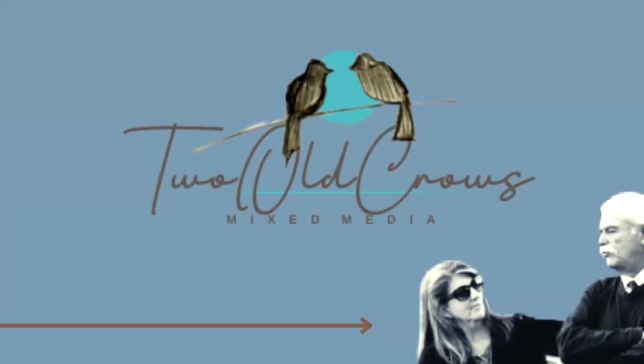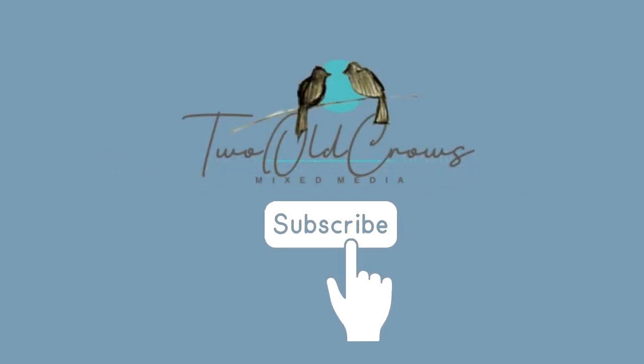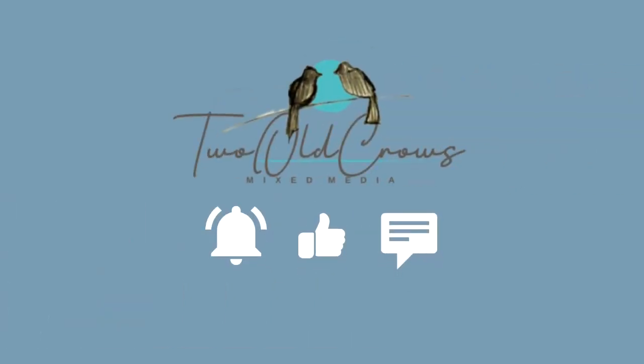My name is Peg. My channel is Two Old Crows. I hope you'll take a moment to subscribe to my channel. I like to experiment, explore, and I'm kind of all over the place. If you like that type of behavior, hit that subscribe button, and that notification bell will let you know when I upload additional content. Thumbs up help promote my channel across YouTube.